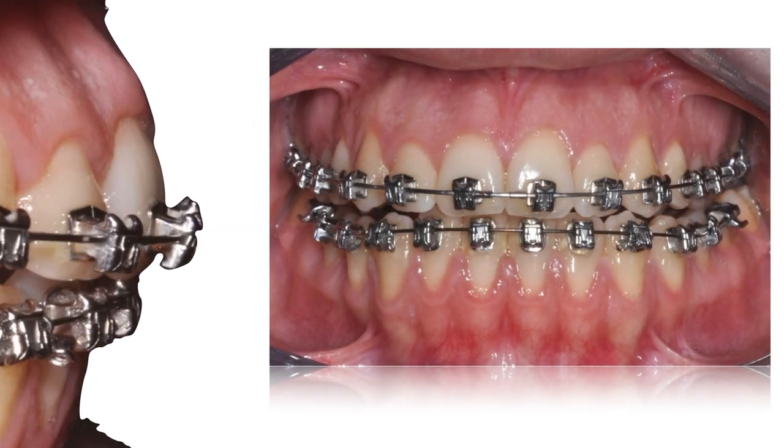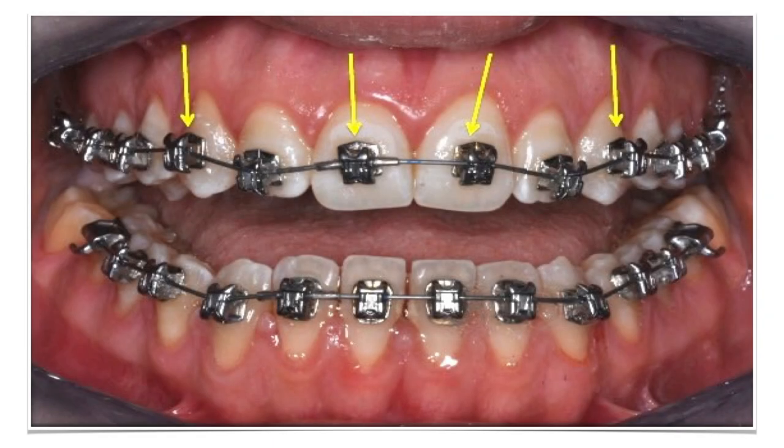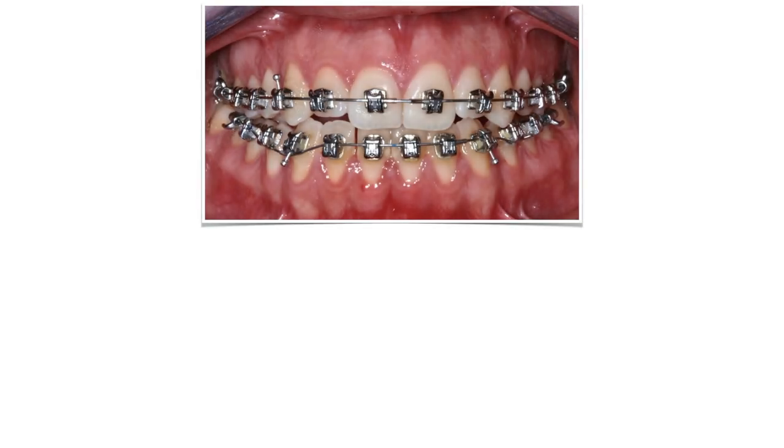Alright, as soon as the open bite has been solved thanks to the reverse curve arch wire, we need to find a way to solve the poor leveling of those upper teeth. To do that, we need to reposition the upper centrals and the upper cuspid brackets. This way, we'll get a deflection in the wire that will intrude the upper lateral incisors and extrude the upper central incisors and canines. As soon as the wire transmits its forces to those teeth, they level in a far better way.